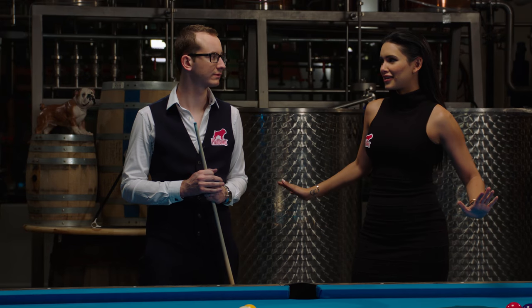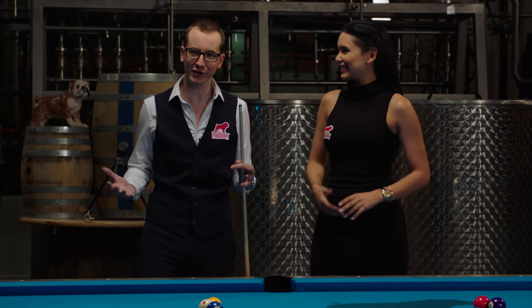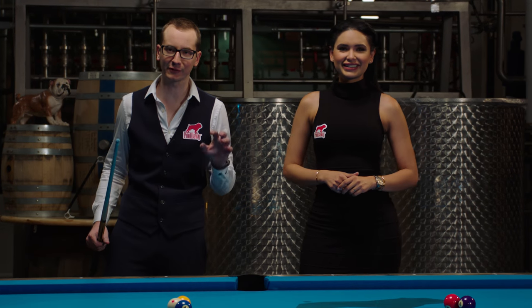I'm stoked about this part. This is where you make me look like a superstar? Pretty much, yeah. We're gonna try to show you how to impress your friends here. So sometimes some trickshot looks very complex, but they're indeed very simple.